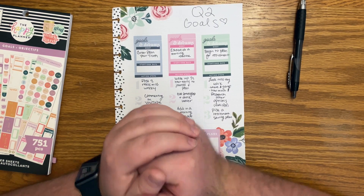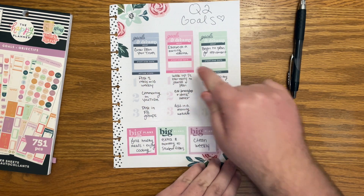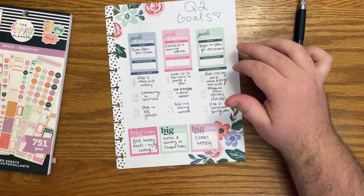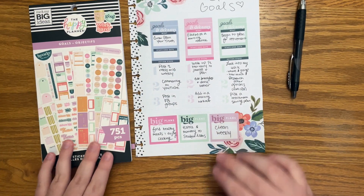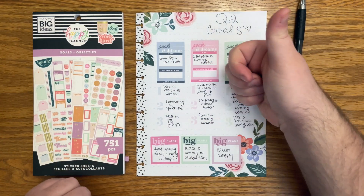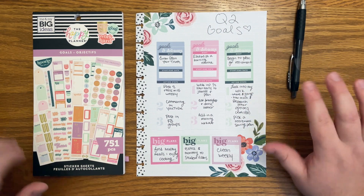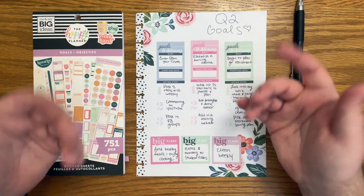I'll still be coming out with my April monthly goals, and you'll probably see some of these things on there — a little sneak peek. But I love doing this and I love making it look kind of pretty. Thank you so much for watching. If you like this video, hit that thumbs up button. If you want to see more of my videos, hit that subscribe button. And remember to plan your truth so that you can live your truth. Thanks so much.